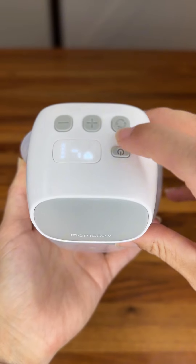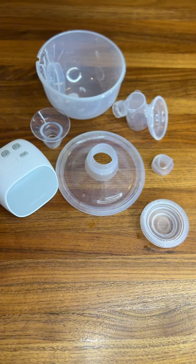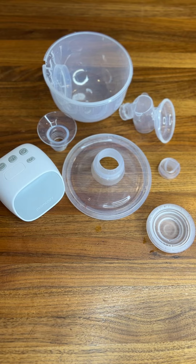With the Mom Cozy S9 Pro, there are multiple levels and it can do a suction or a massage mode. My other favorite part of this breast pump is that it's easy to clean and there's only five pieces that you have to clean per breast pump.